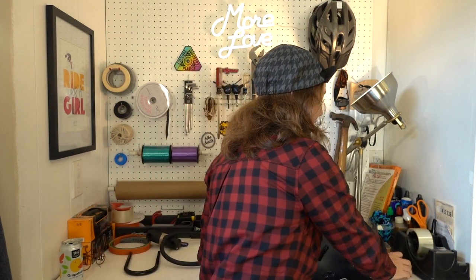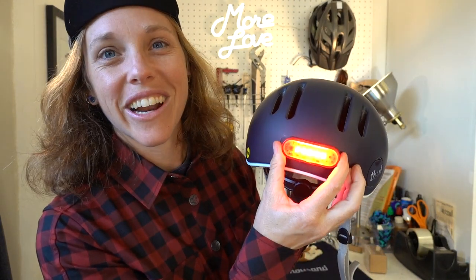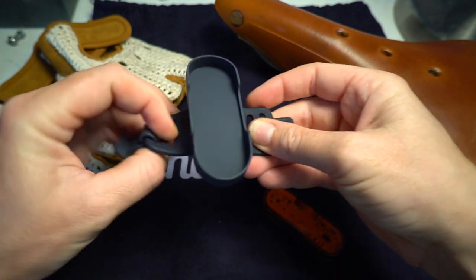This helmet comes with a light that integrates into the helmet. It is 40 lumens when solid on and 50 lumens when flashing — pretty bright for a rear light. You just take your helmet, and it magnetizes right on there. When you put it on, it turns itself on, which is super cool. Two modes: solid at 40 lumens, and if you click again, flashing at 50 lumens.